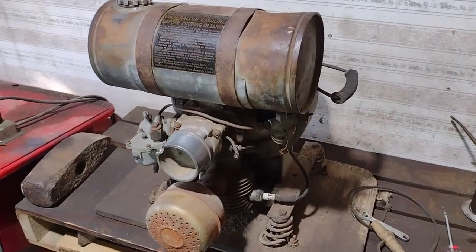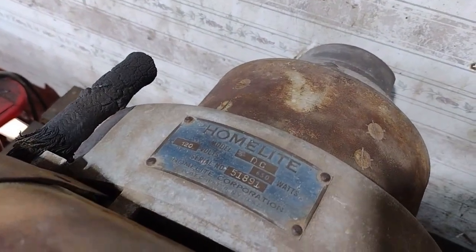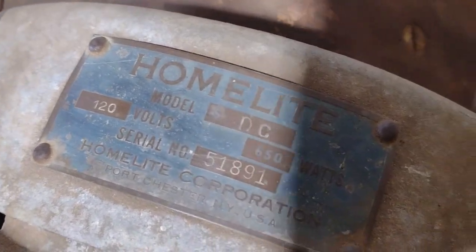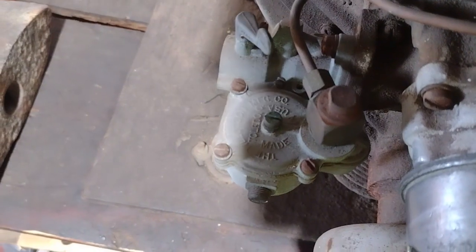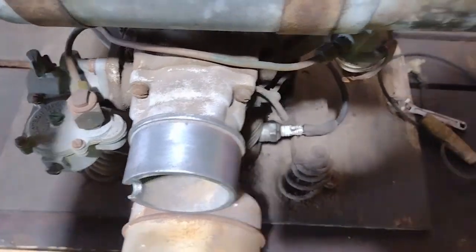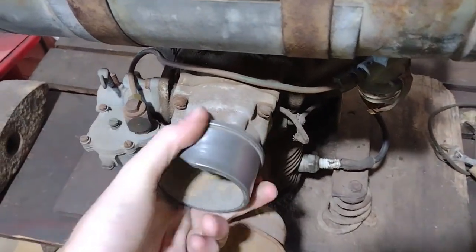Alright, so I got another 'will it run' here today. This is a 1951 Homelite Model DC generator. That's what it says — Model DC. It's 120 volts, 650 watts, should be an 1800 RPM generator. There's a four-bolt Tillotson carburetor on it, like the iron horse motor I have. Got this this morning — turns over, has good compression.